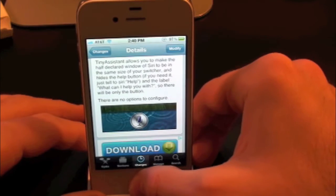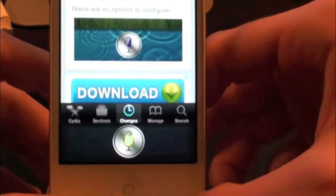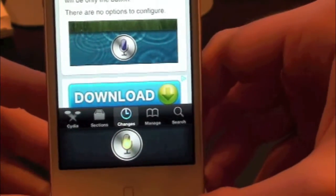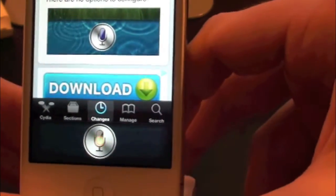So let's go ahead and show you guys. Let's hold down the home button. Now as you can see, Siri is a lot smaller. Normally it would have the 'What can I help you with?' but with this tweak it simply removes that, makes it a whole lot smaller, and it's definitely a cleaner look.